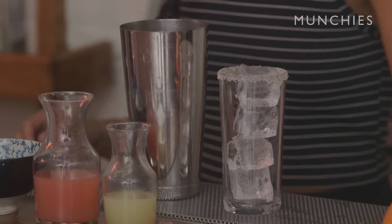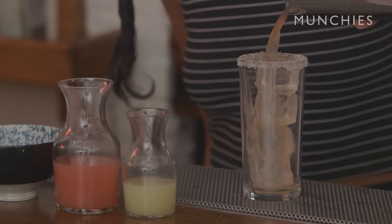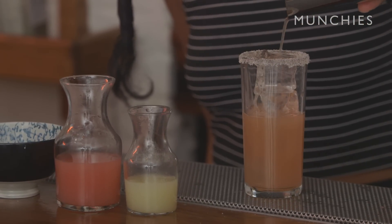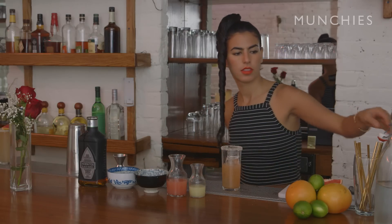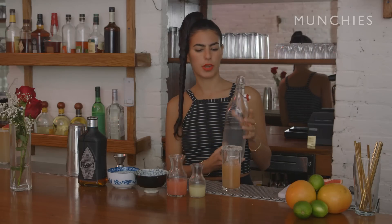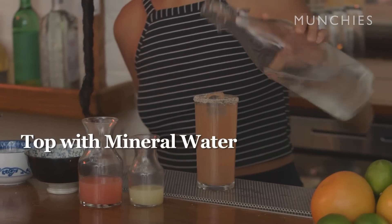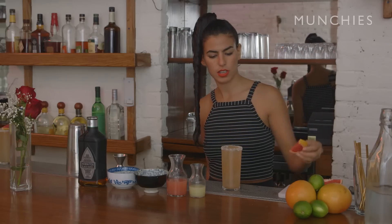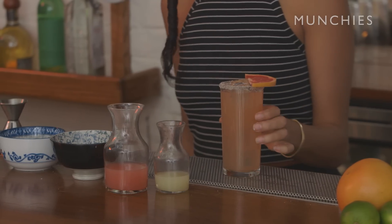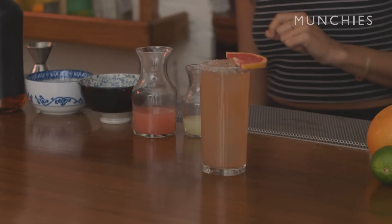Let's add some ice to the glass. Then you want to top it off with some mineral water, sparkling water. You can also use a grapefruit wedge as a garnish. This is also a very delicious, refreshing, summery cocktail.